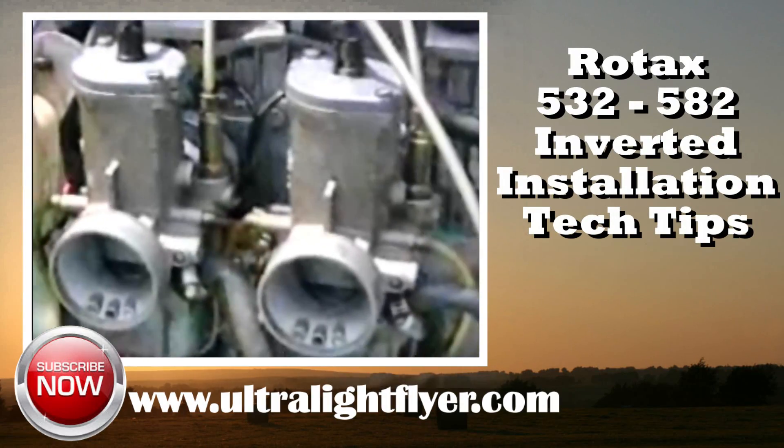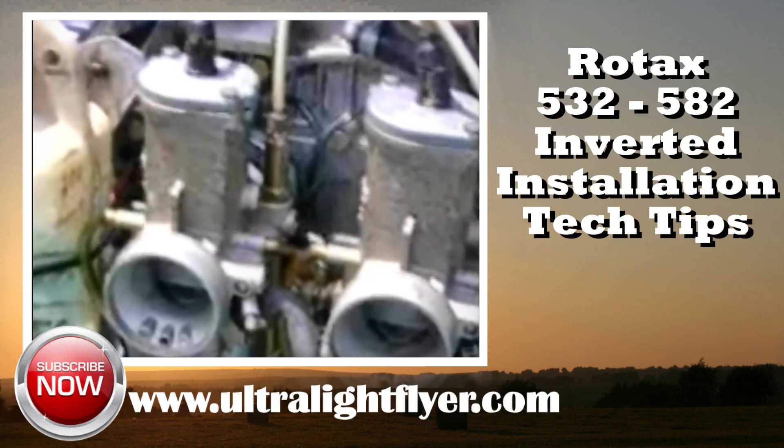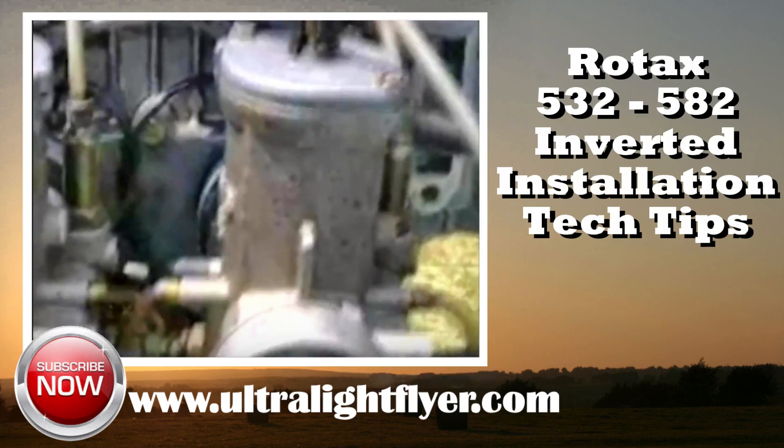We're out in the field doing a field assembly on a Xaner 701. There are a couple of things about the 701, or actually an inverted engine installation, that you want to be aware of.